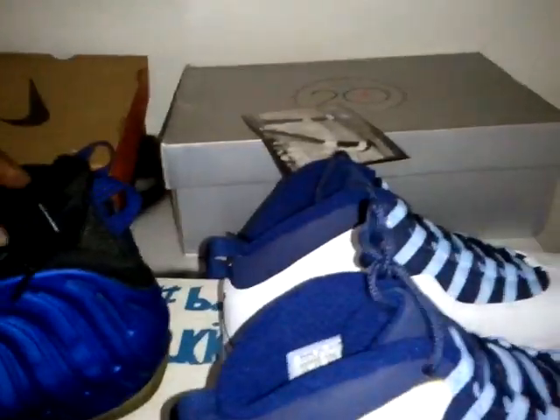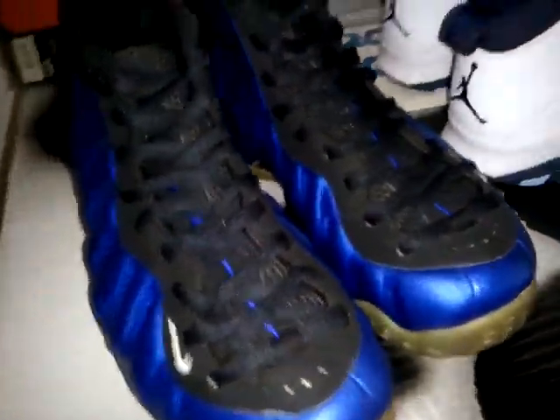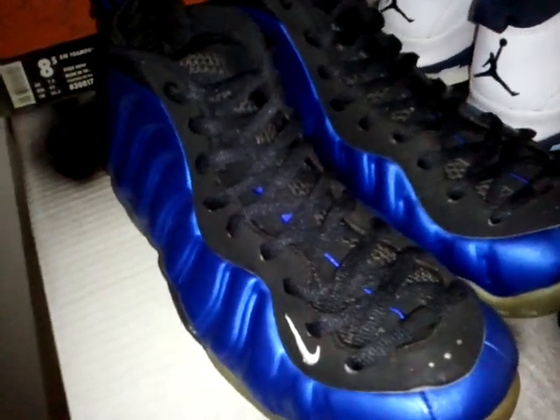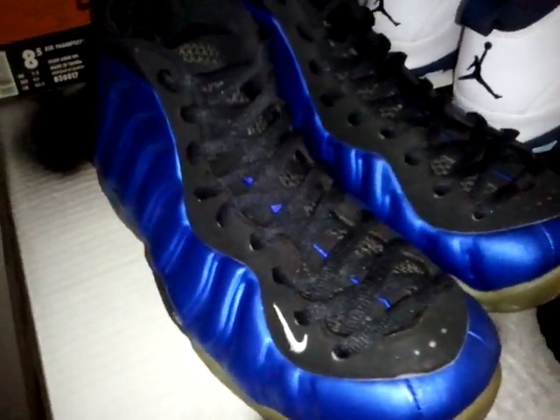Comes with the retro card — and I heard retro cards are coming back again, but I don't care about that. This is the first retros. Comes with a box and everything, including tissue paper, because some people want to see everything. Next up is the Air Foamposite One Royal Blue 1997, dead stock in size eight and a half.